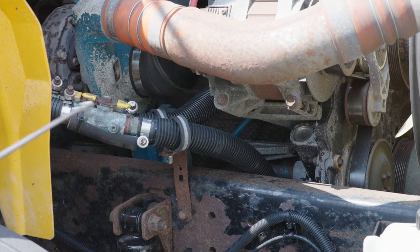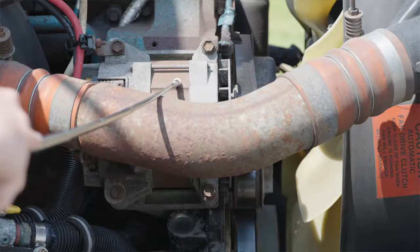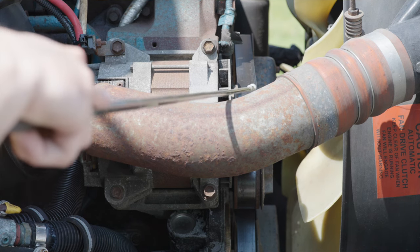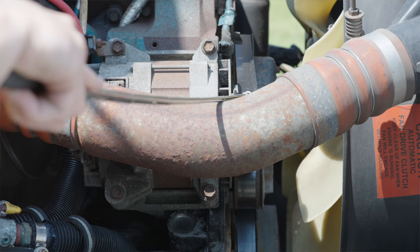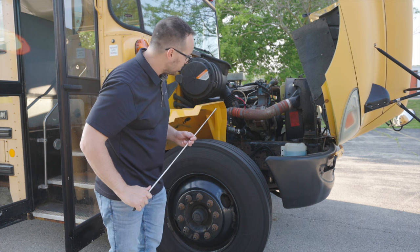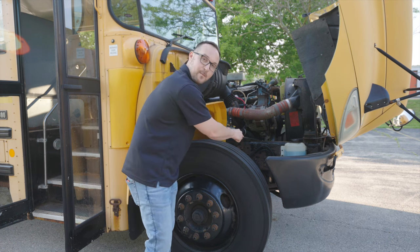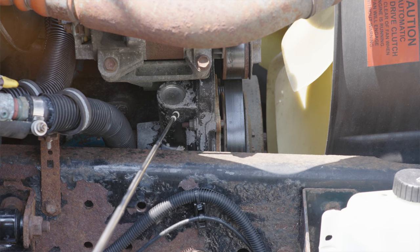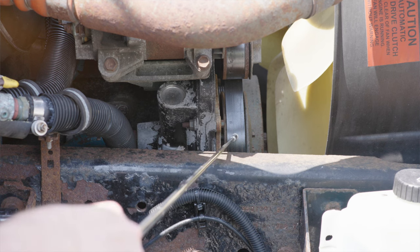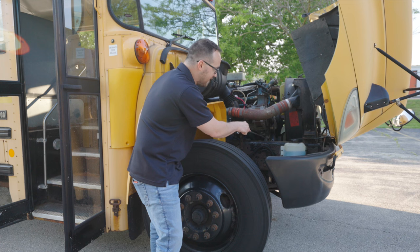Next thing we want to look at is going to be our alternator. It's not broken, not cracked, on secure. This alternator is belt driven. The belt, it's not broken, not cracked, not frayed, and it is on secure. Next thing we're going to look at is going to be our water pump. It's not broken, not cracked, on secure. And this water pump is belt driven. The belt, it's not broken, not cracked, on secure, not frayed.